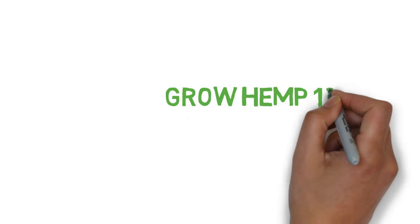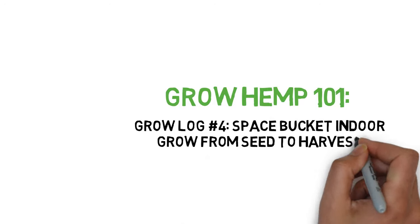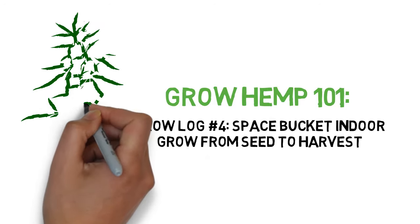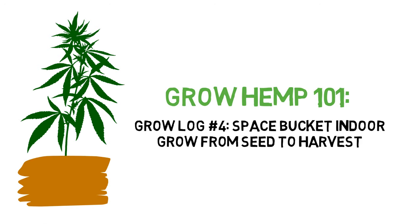Hey everyone and welcome to the Grow Hemp Series. Today we'll be showing you how to start your first indoor grow with a do-it-yourself bucket setup for around $100, and give a step-by-step guide on how my first indoor grow went with this setup.